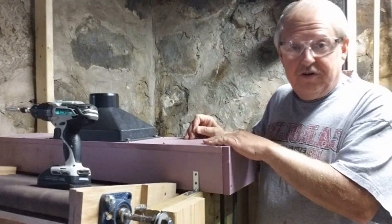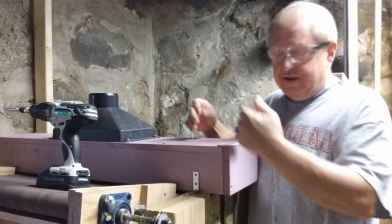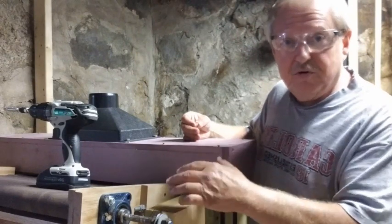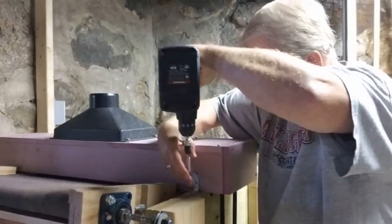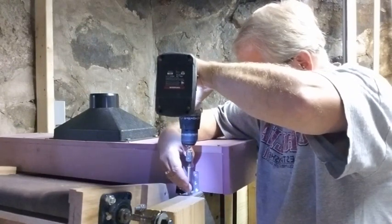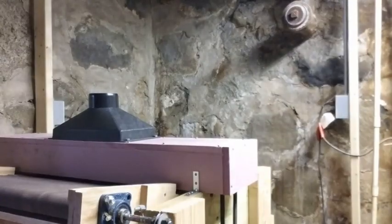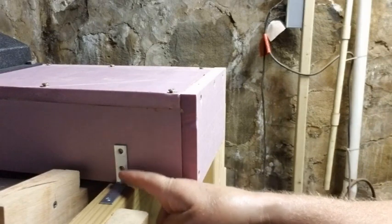I now have this centered over the drum, both front to back and side to side over the spindles. I'm going to go ahead and put the brackets on so it's not going to move while it's in operation. I'm also going to put some screws in the top part of this L-bracket.